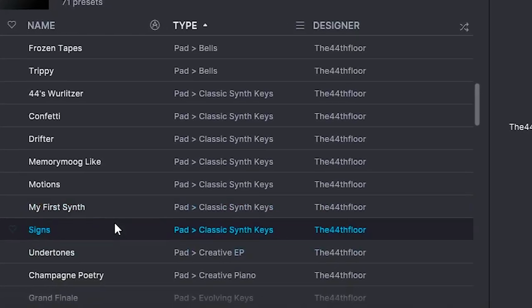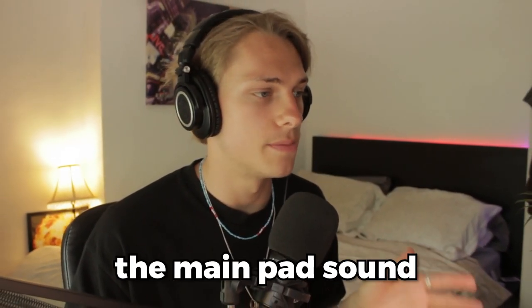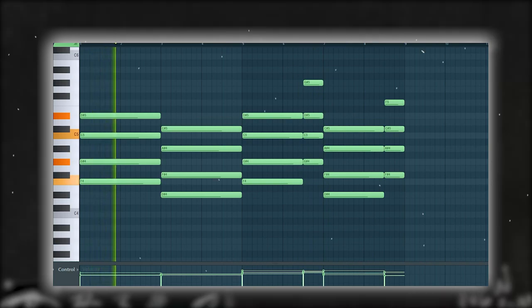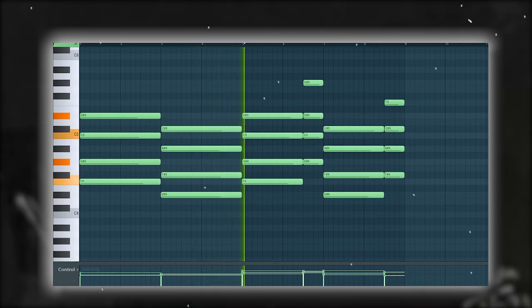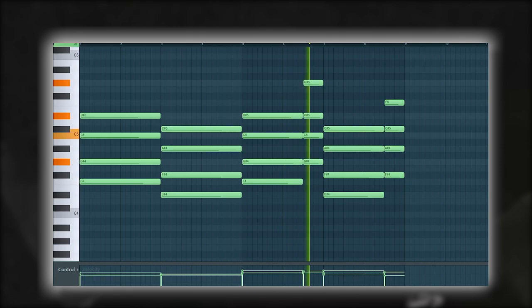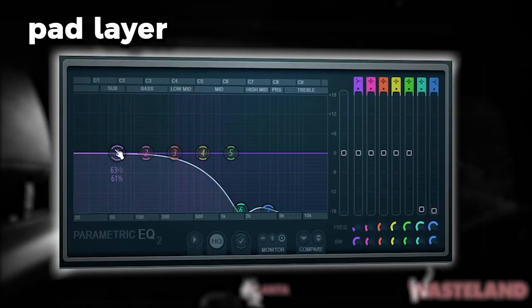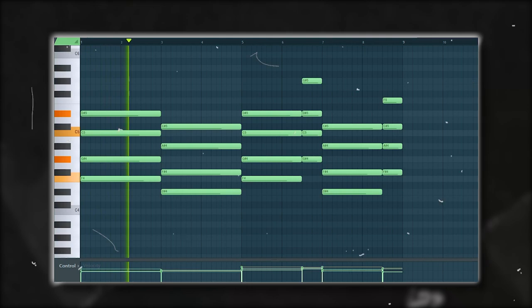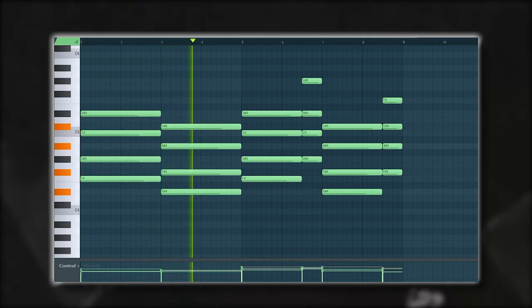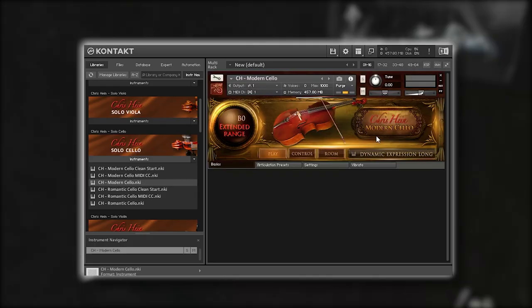Now I'm going to change the sound. I think this one might be a really nice layer, so we'll keep that. Now let's go find the main pad. I'll send these two to the mixer tracks and just start processing them — make it really background.